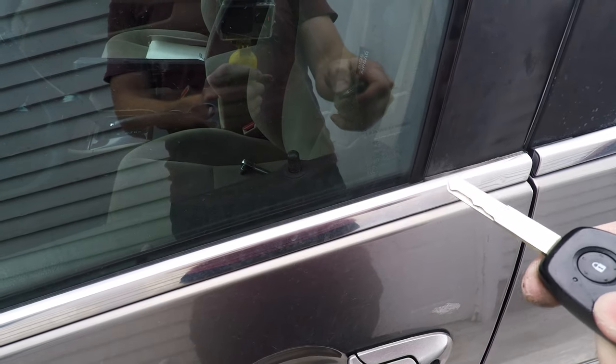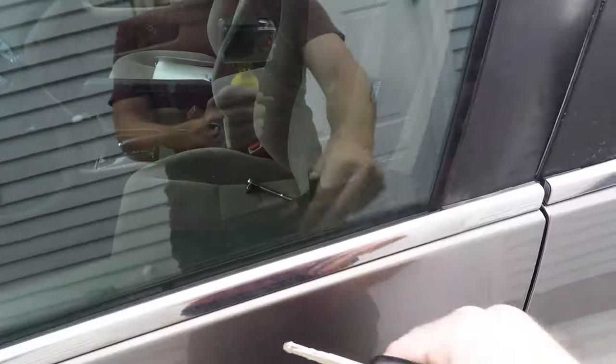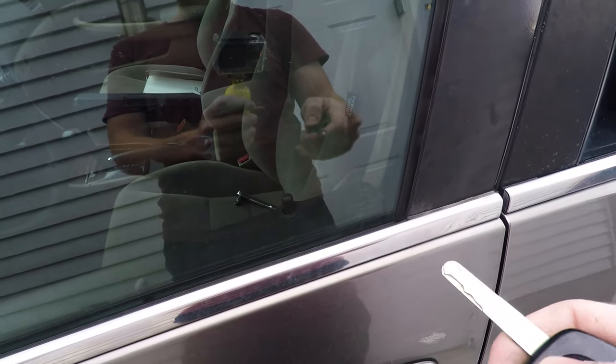And it worked! Now the car door locks and unlocks like it's supposed to. That actually ended up being a little harder than I anticipated just because the space was so small and it's hard to get my hand in there and see what I was doing, but totally doable. Thanks for watching and I hope you enjoyed the video — make sure to like and subscribe and I'll see you next time.